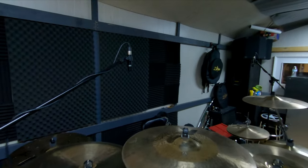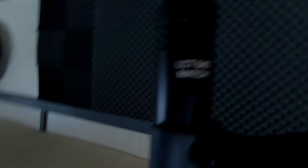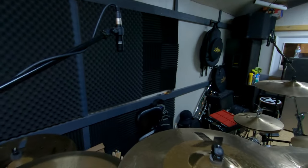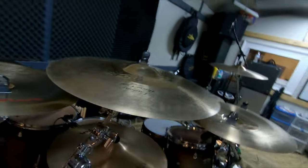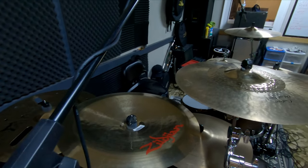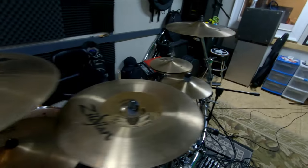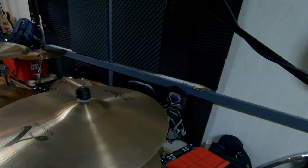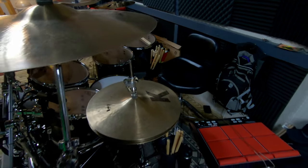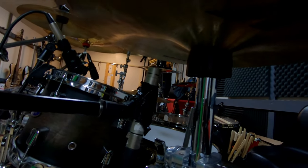Now I'll show you the mic setup. The overheads are Lewitt LCT 40s — a matched pair. They're pretty cheap but they've got a great sound. Placement is where you want to pick up the most of what you need. If you don't want the China blasting you, move the mic — pretty self-explanatory. I've also got a Behringer mic over the hi-hat as extra backup for picking up closed hi-hat; I'll link it in the description. It's a little muddy — that's what you get with cheaper mics.